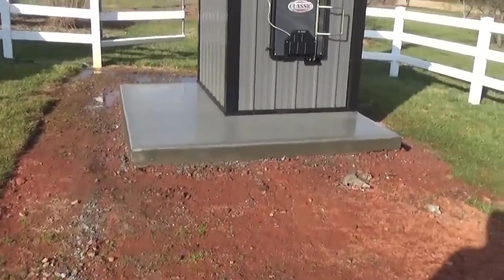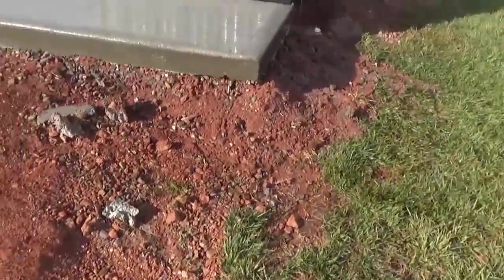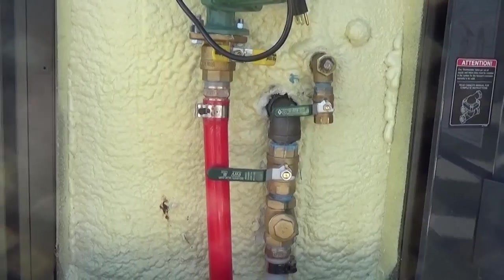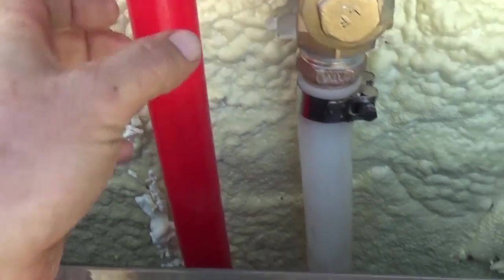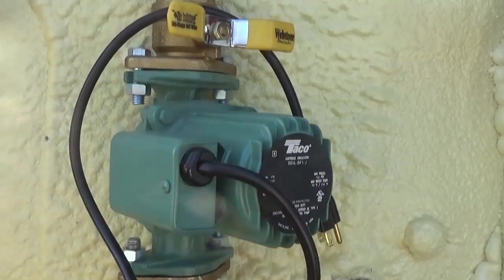Another Central Boiler has landed — got her in place. We can run her off the solar system, which doesn't take much. You just put wood in it. Pardon the mud — just washing her down. We're running inch-and-a-quarter PEX to the house, a lot of BTUs for that baby, and then one return room for three other pumps with a possible greenhouse in this location in the future.